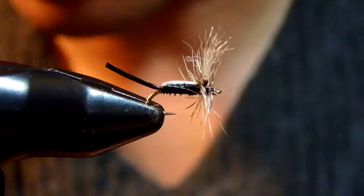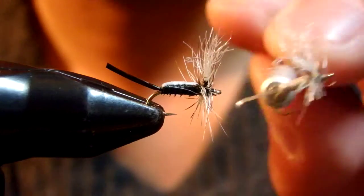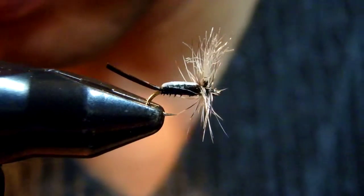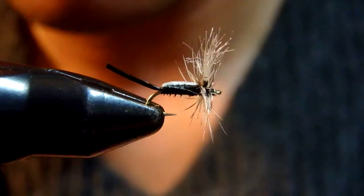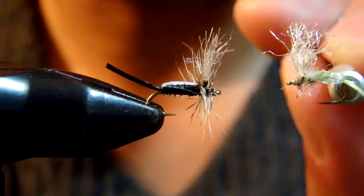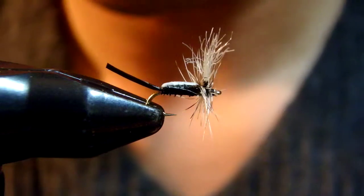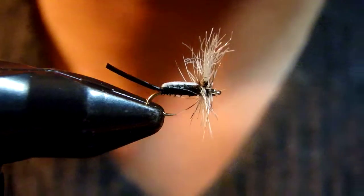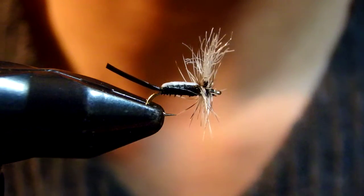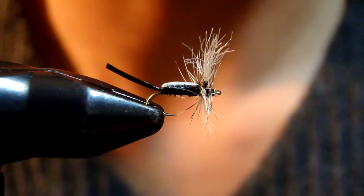Like many other midi patterns, I always tie in gray, olive, and light olive. I tie in sizes 18, 20, 22, down to 24. Those are four colors and a couple of different sizes — that should cover most of the midi situation on the spring creeks in Livingston, or in your area.